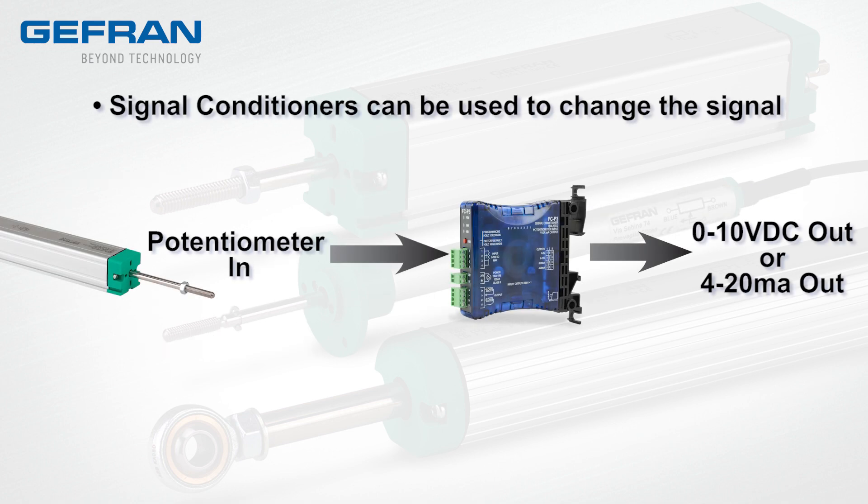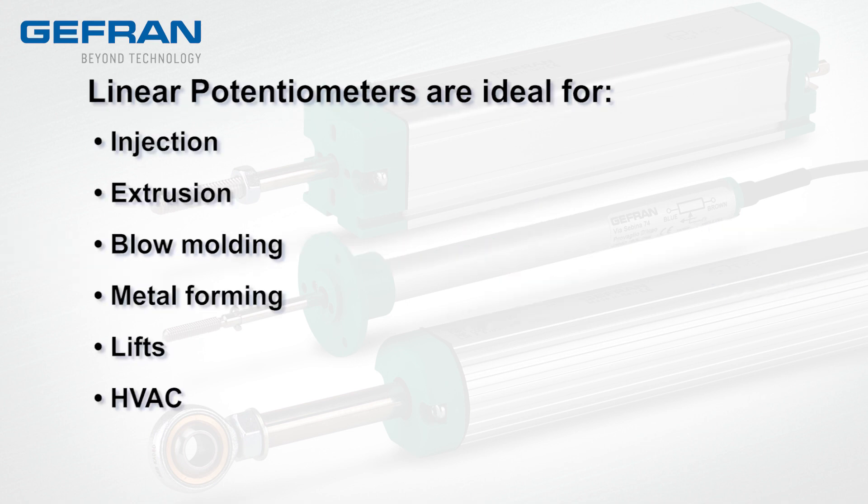A signal conditioner can be used with the potentiometers to convert the signal to 0 to 10 volts or 4 to 20 milliamps. These linear potentiometers are ideal for the following applications.